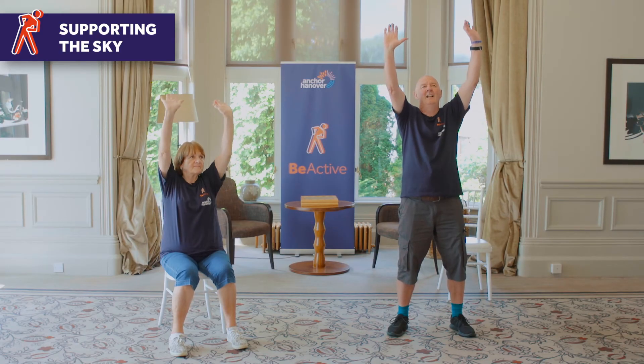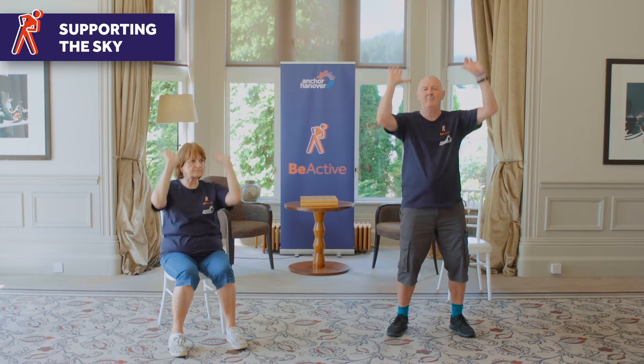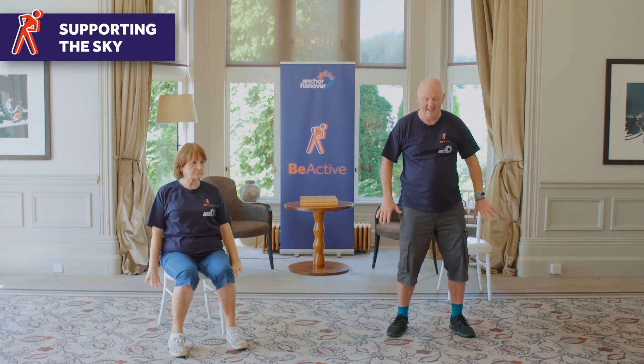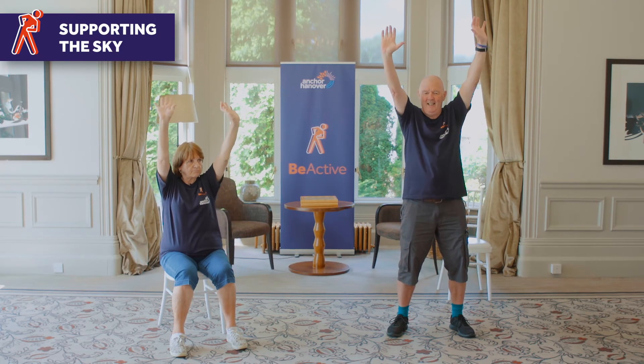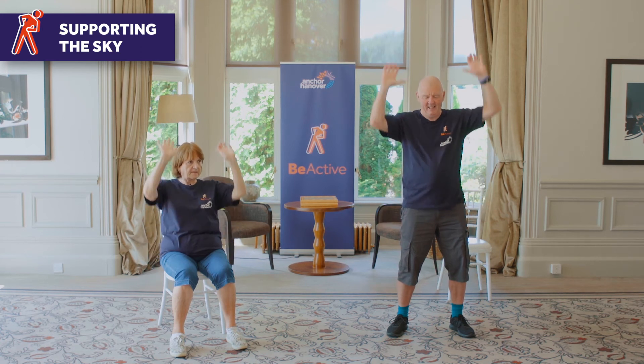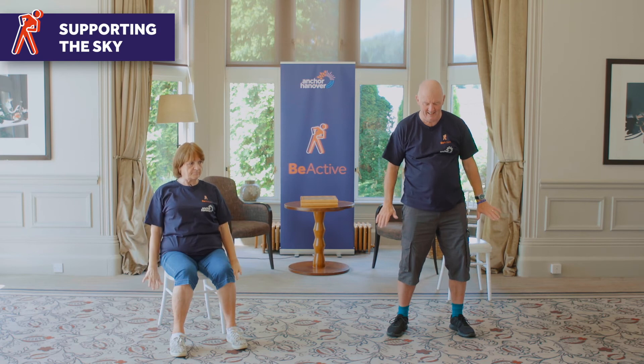So this is supporting the sky. Both arms straight up and straight down. Try not to bring your arms down sideways — you're pushing down. Push up, down, up. This can be quite hard work actually. Keep going — it gives you good flexibility in your shoulders and arms, as if you're reaching up to the cupboard for something. The last one: straight up, straight down, and that's it.